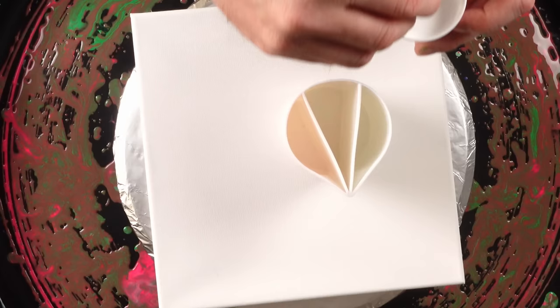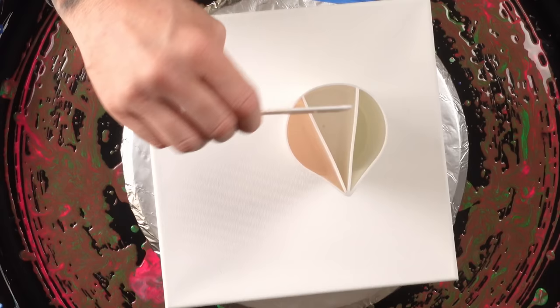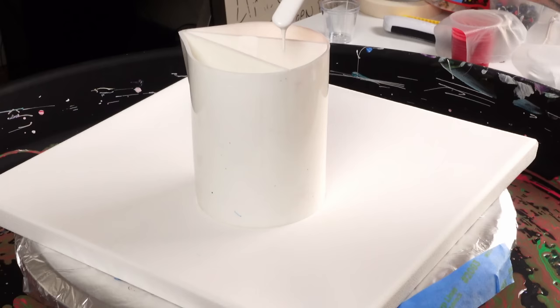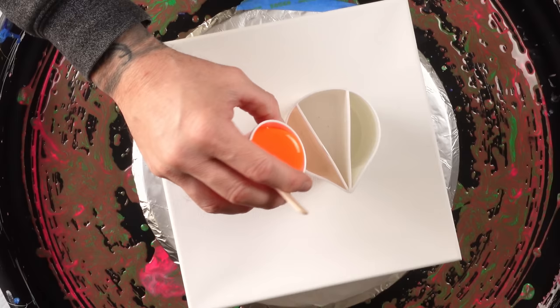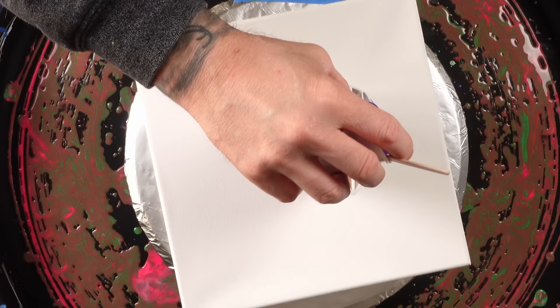I'm going to start layering this now. I think I just poured a giant clump in there — I don't even think it'd be possible to fish it out at this point. The white in the violet and the orange might not play well together, so I'm layering the cup so the white is between them. Maybe that'll help stop them from mixing too much with each other.